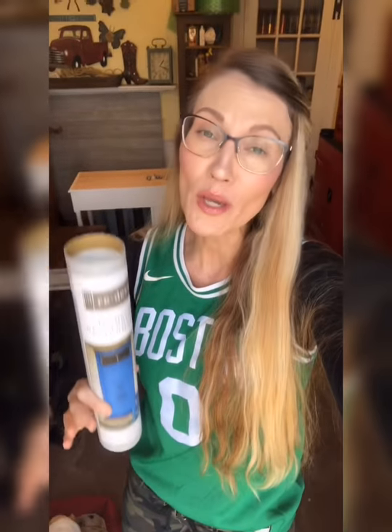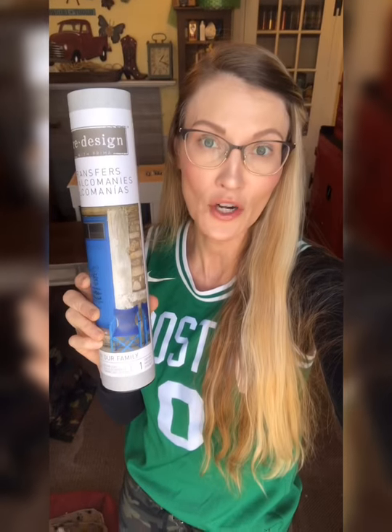Have you guys tried a transfer yet? These things are amazing and they're so easy to use. My first transfer, maybe a month ago, was a huge one — it took up like a three-drawer dresser and I bit off more than I could chew. It took me a really long time to apply it and I should have tried a smaller transfer on a smaller flat piece of furniture. That dresser had drawers where the grooves came out and I managed it — it turned out really, really good. It had some French scroll writing and it was beautiful, but I probably should have started on a smaller piece.